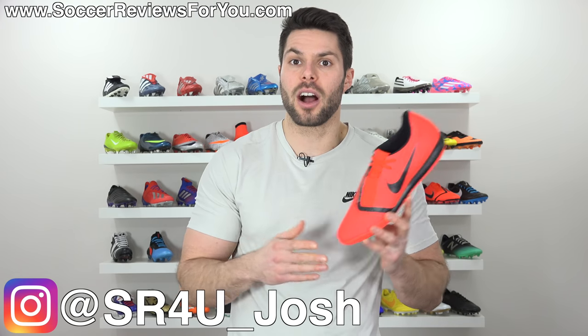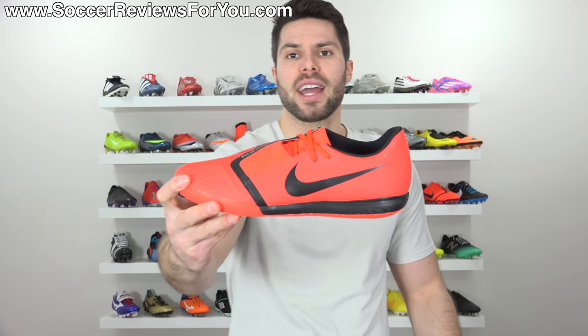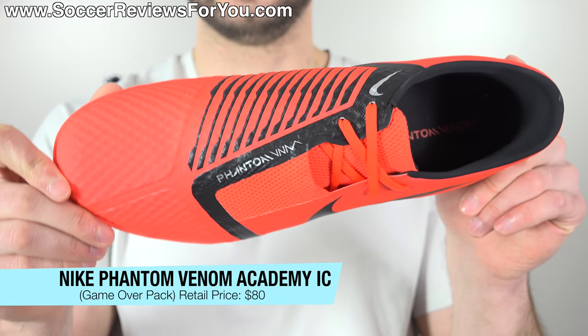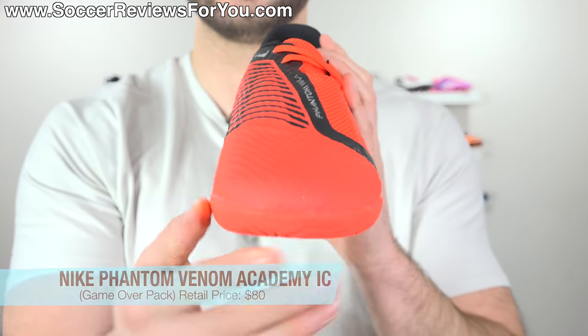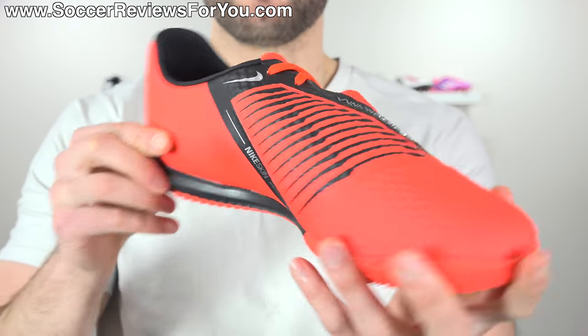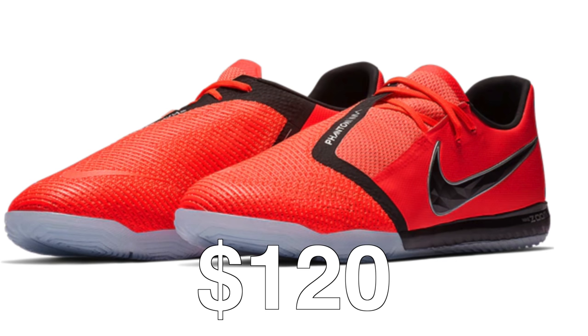What's going on, guys? Josh from SoccerReviews4u.com, bringing you my review plus on-feet video of the brand new Nike Phantom Venom Academy Indoor. This is the $80 option as an indoor or turf. They make it in both variations for the new Phantom Venom lineup. There is a pro model above it that retails for $120 — review on those coming soon.